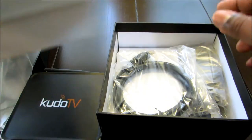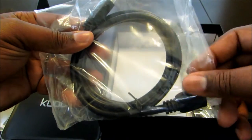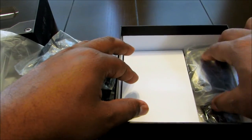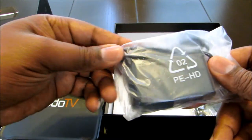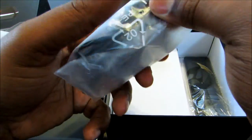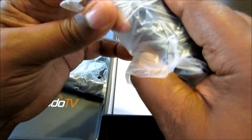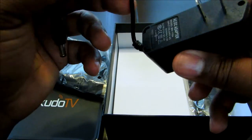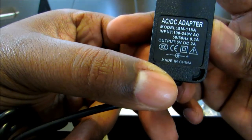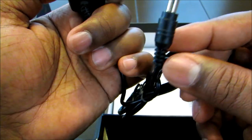I bought this one because it said you get a lot of equipment with it. Right off the bat, you get an HDMI cable and a power adapter. Most of them have a 12-volt adapter, but this one is actually a 5-volt power adapter, so it doesn't take that much power.